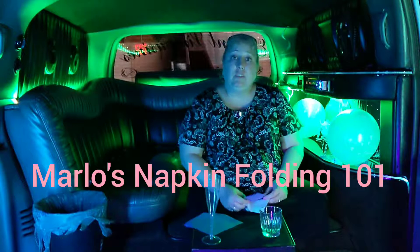Hi there, this is Marlo with Ellicott Limousines. This will be my last video today and it's how to fold your napkins to put them in your glassware. A lot of us know how to do it but some of us don't, so somebody asked me to do a demonstration. If you're using regular glassware and not just the champagne glass, you want to do two napkins so it dresses it up a little bit.